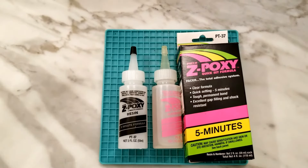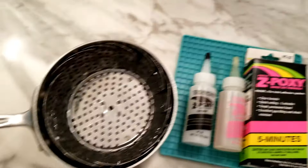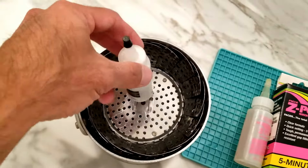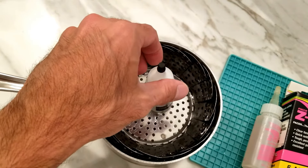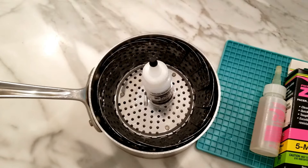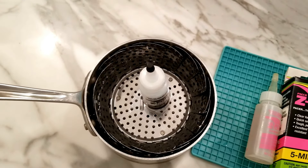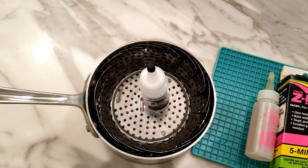So what I had to do was take a pan, put in a colander, put water in the pan about halfway, and heated up the Z-Poxy. It liquefied again and it's usable again, which saved me a lot of money and didn't waste the product.